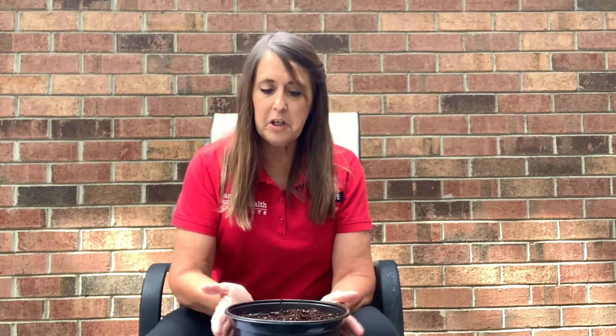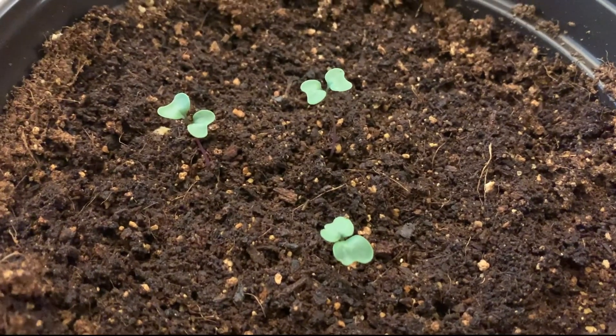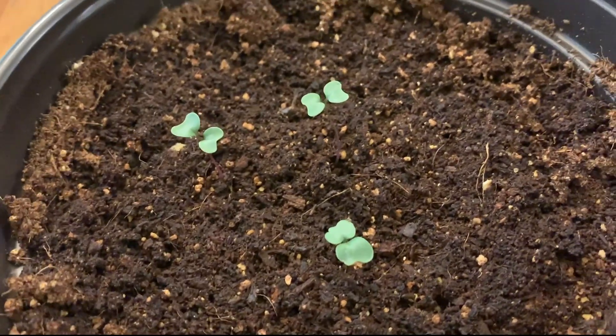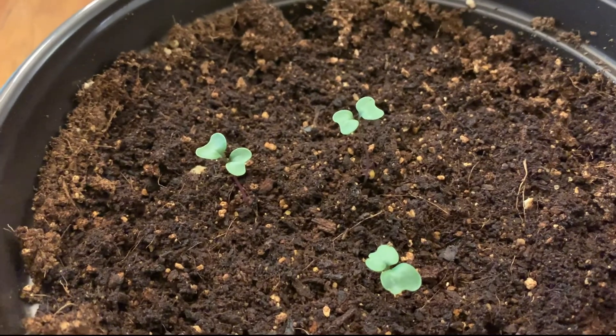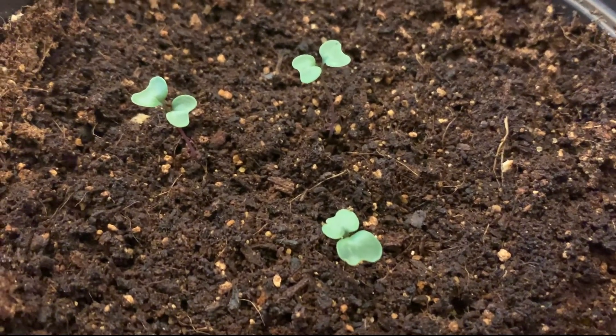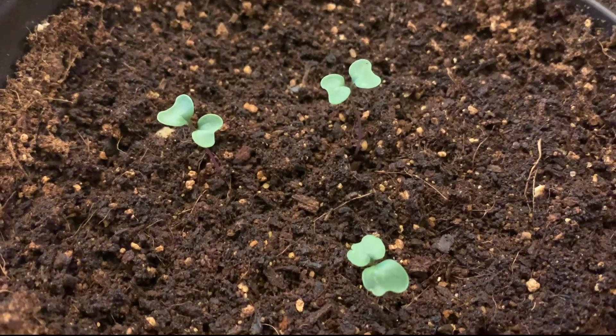And now you're ready to start growing. You're going to want to put it in a sunny window, and in probably five to seven days you should see some seedlings coming up. Well, I'm checking in on my kale today — it's been about a week since I planted the seeds. We planted three seeds and I now have three seedlings coming up. They all look nice and healthy, about an inch tall.